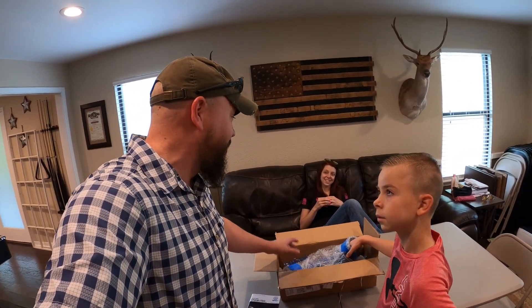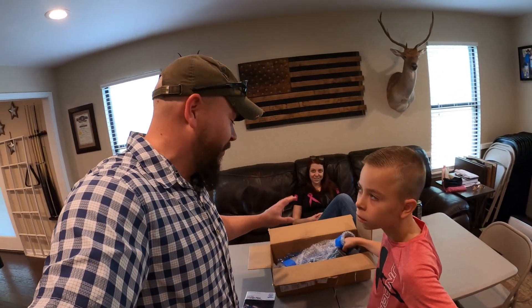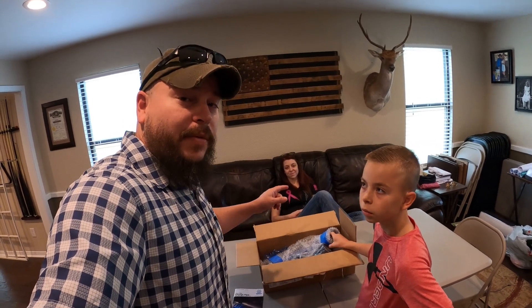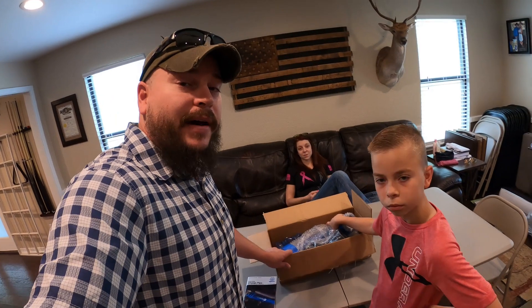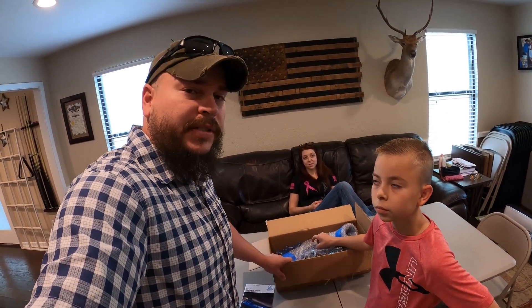You don't realize just how much these trucks need that connection and to be working until you don't have it. No turbo boost on that truck means you've got zero power and it runs terrible. So we're pretty happy that we found an aftermarket replacement and we're gonna get this swapped out — hopefully it's not too painful.